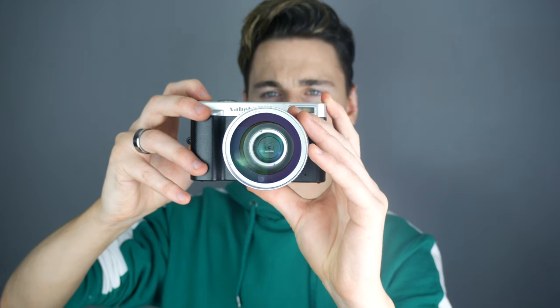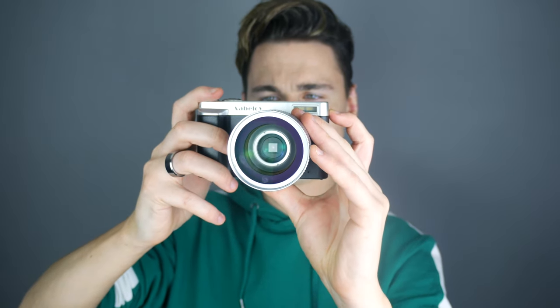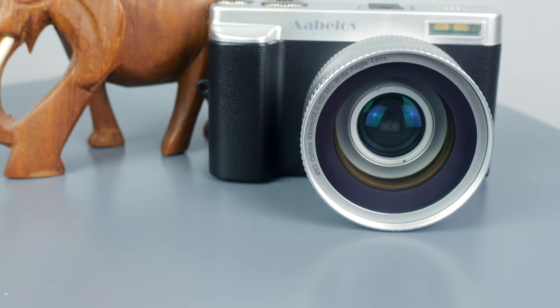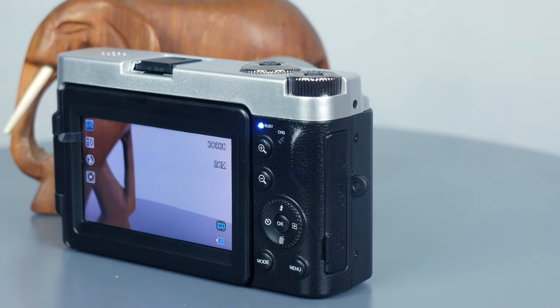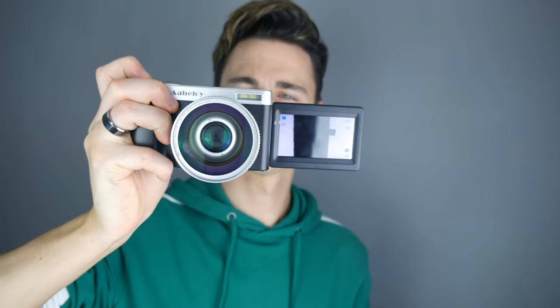High-definition digital video camera with ultra wide angle lens, all for under £100. So is this really any good? This is a full HD 1080p 24 megapixel camcorder and digital camera, and its target market is vloggers.